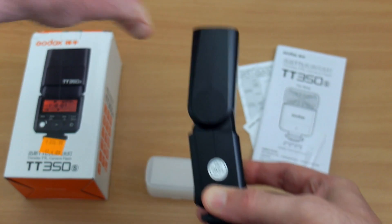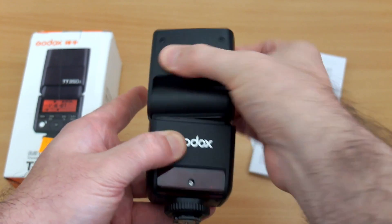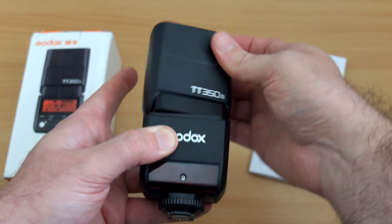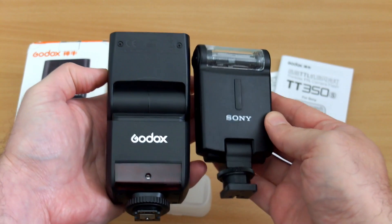It holds position quite nicely - they've got it about right on this. It's not too stiff and it's not too loose. The bigger Godox flash units I've used tend to be on the stiffer side, perhaps a bit too much, and this one's just about right. It's not going to move out of position by accident.